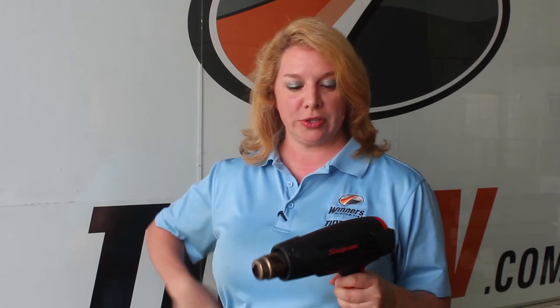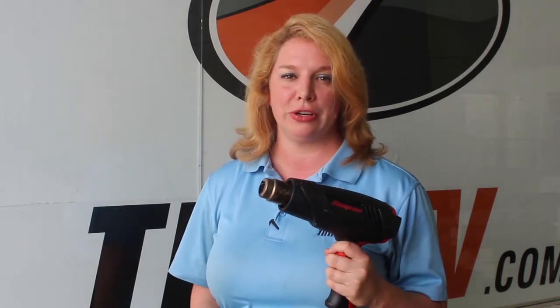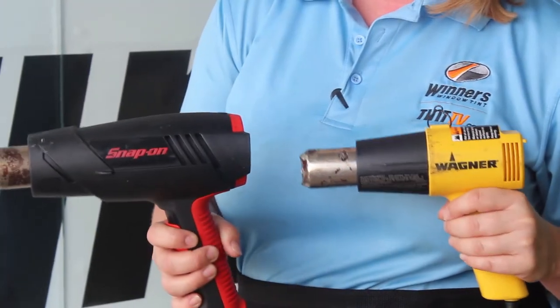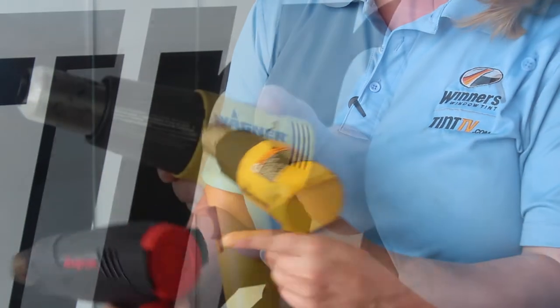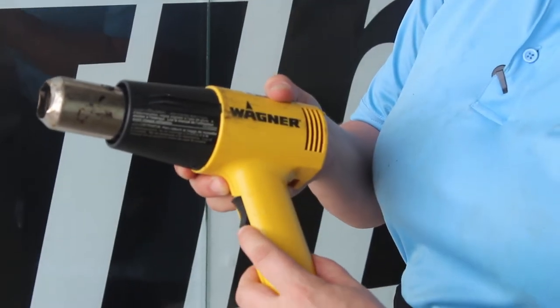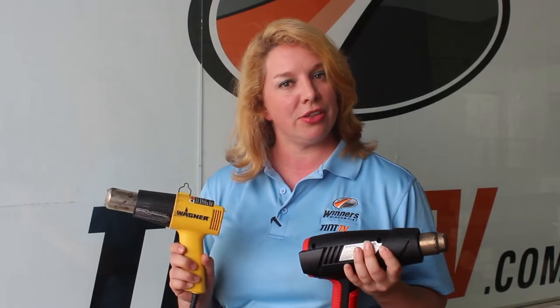I asked Jesse what the difference was between a more expensive heat gun and a less expensive heat gun. It turns out that if you accidentally drop the heat guns, there is no difference — the components inside either can easily break. The real difference is in how much heat the heat gun can produce, with a higher quality heat gun having additional settings than a lower quality heat gun, which really just has a high and low. Why is this important? Because some films need more heat than others.